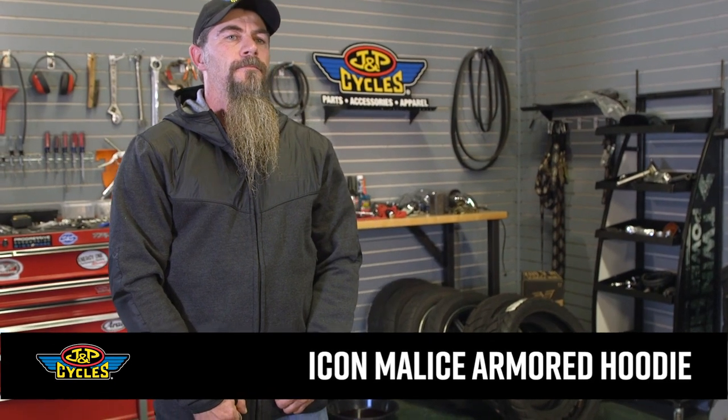Hey, it's Patrick from J&P Cycles. We're going to give you guys a little bit closer look at Icon's Malice Fleece Line Hoodie here. It is made to wear with your cut over the top, or even Icon's striker vest underneath — something on a cool day that's going to offer you a little bit more protection than just a shirt.